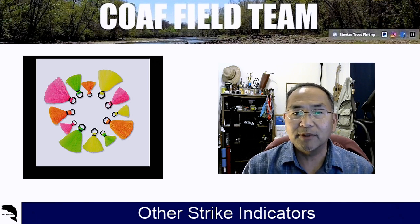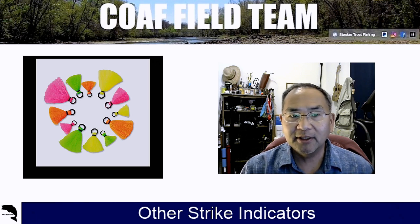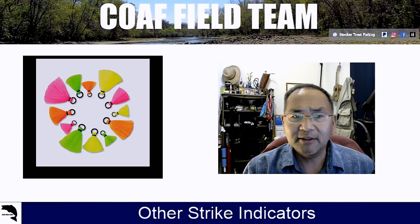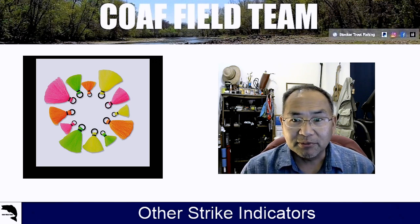They do make some that are not yarn or wool — I think it's some kind of foamy closed-cell foam thing. Those are good too, but we tend not to use them as much either.